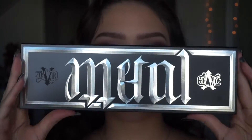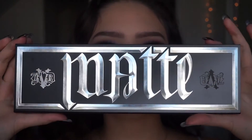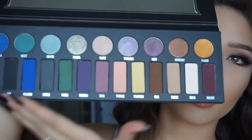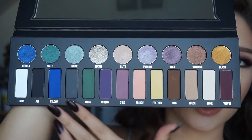It says 'Metal' and it says 'Matte' — I think that's really cool. If you have never seen this palette, here you go — brand spanking new. It has a really good range of colors, and I was really excited about the metal shade. When I close my eyes you can definitely see there's some metal action going on.